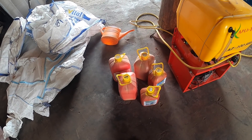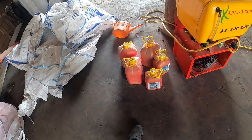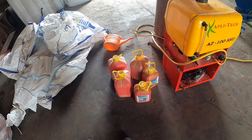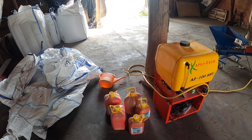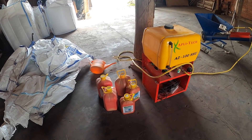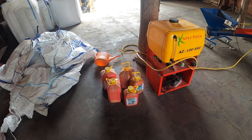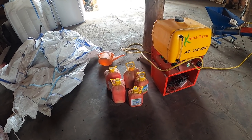Raczej z tej jedynki nie rezygnujemy, bo prowadzimy łany intensywnie. Ale jeśli ktoś prowadzi mniej intensywnie i ma po dobrym przedplonie, to śmiało moim zdaniem można sobie tą T0 opóźnić albo dać delikatniejszą. Wiadomo, kwestia presji, jak to wygląda. No i mówię – u nas całość na Systivie. Jeśli siejemy tam te 230 sztuk, w kilogramach pewnie 100 kg na hektar, to ten koszt jednostkowy wcale taki duży nie jest – to właściwie koszt jakiegoś taniego zabiegu T0.